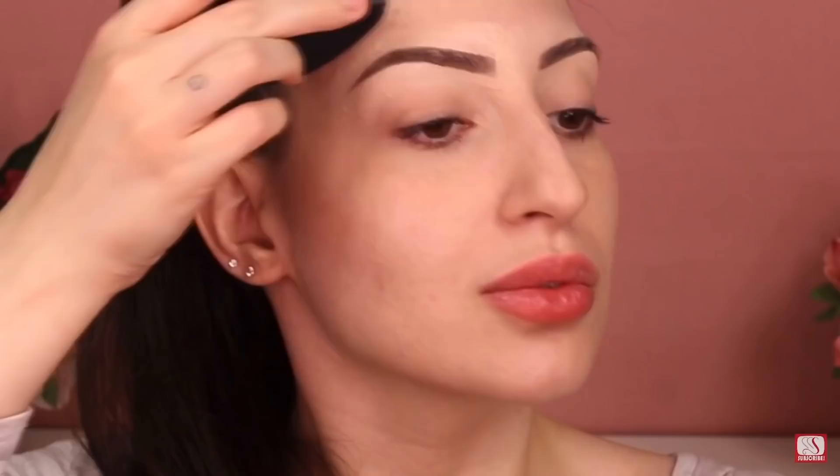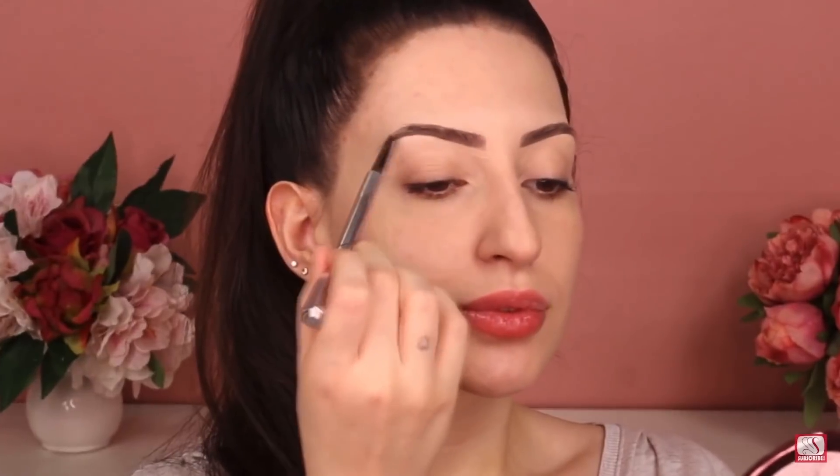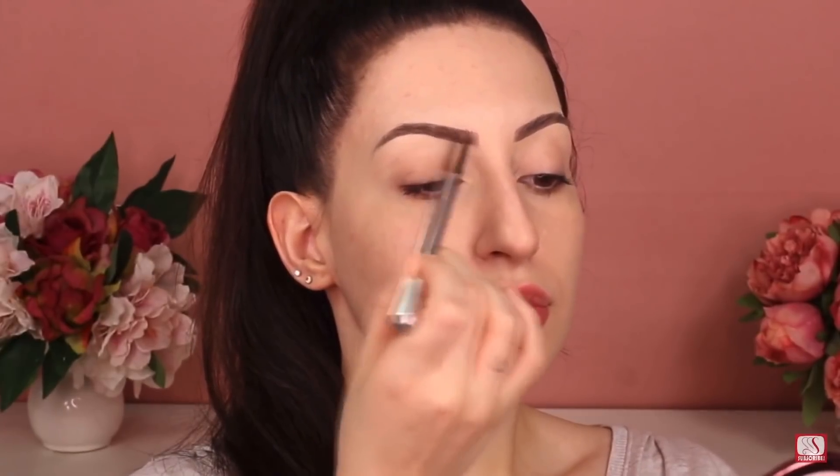I'm using the Pro Longwear concealer by MAC in the shade NC15. Next I'm gonna use this eyebrow pencil by Benefit Cosmetics in shade number four, and I'm gonna fill in my brows using little strokes to mimic the hairs. Then I'm gonna use a spoolie to blend my brows and make everything look as natural as possible.